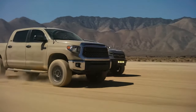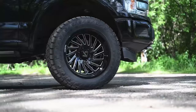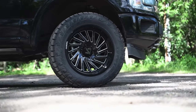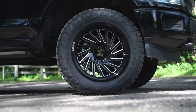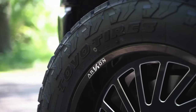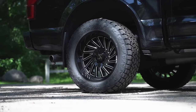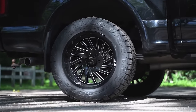Interestingly, the Toyo Open Country AT3 came in at just shy of two pounds more per tire. Whether that's in the construction, the cords, the sidewall, or even the compound — maybe a couple extra tread lugs — could make the difference. Regardless, the Recon Grappler is going to be just a little bit lighter than the AT3 Open Country.